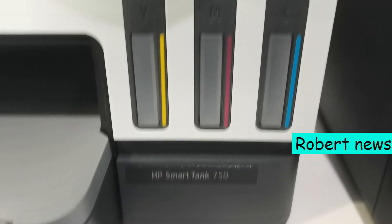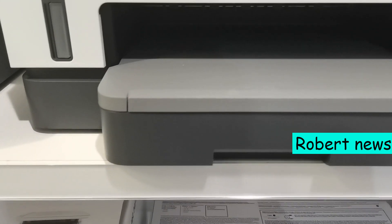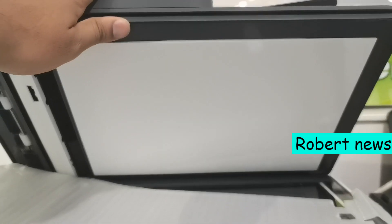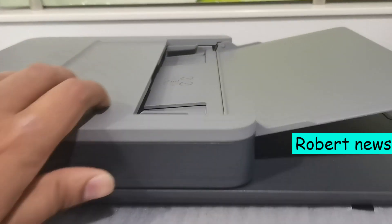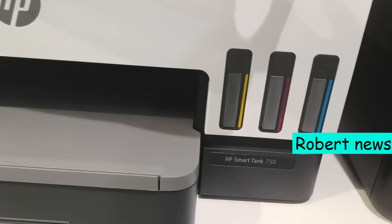Hello to my dear friends. Today I will show you the HP SmartTank 750 all-in-one printer — an A4 color smart tank all-in-one printer, perfect for home use. It can print, scan, and copy.